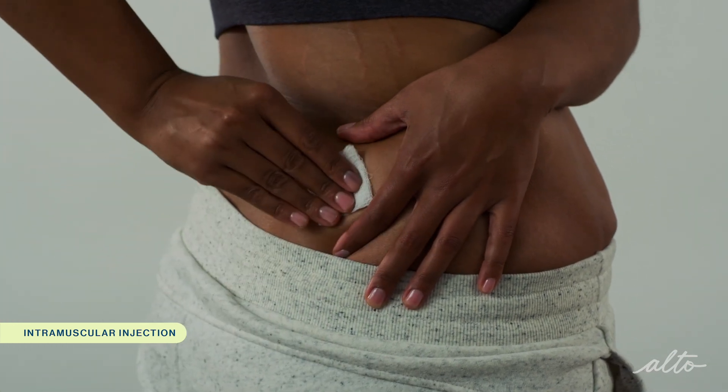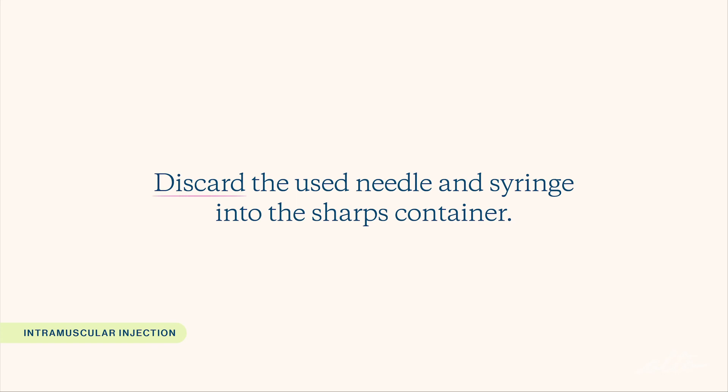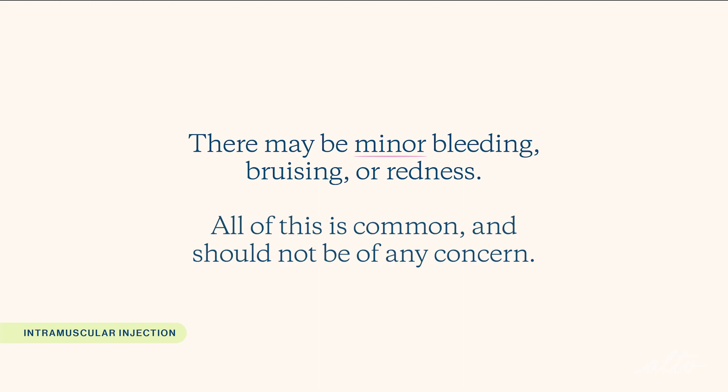Quickly withdraw the needle when you are done. Lastly, apply pressure to the injection site with a gauze or tissue. Discard the used needle and syringe in the sharps container. Gently massaging the injection site afterwards can help to reduce discomfort and spread the medication. You can also apply a bandage if needed. There may be minor bleeding, bruising, and redness around the injection site. All of this is common and should not be of any concern.